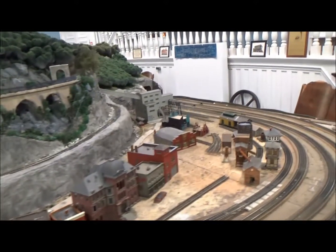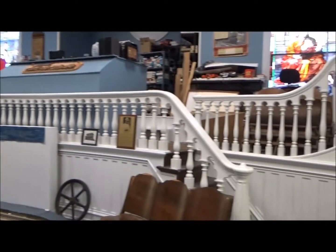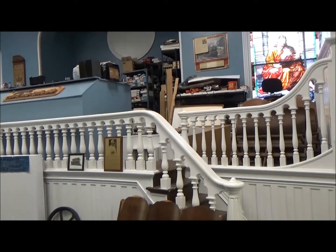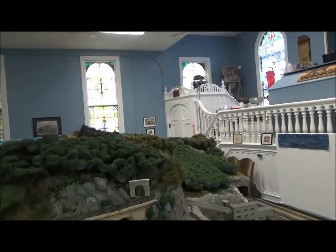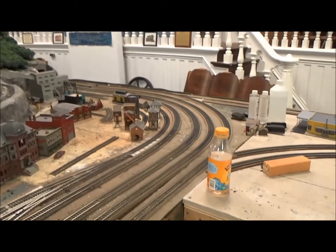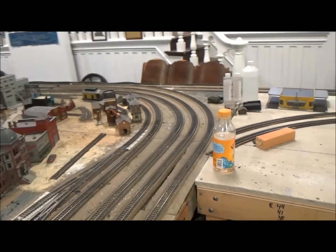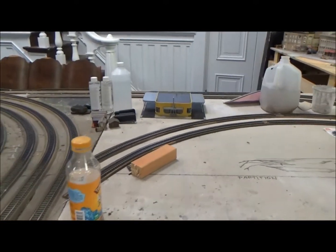I don't know if you remember the last time we had a video, this whole railing was all brown. Well, it's been painted white now. Very nice color. The walls have been painted, so a lot of great things have been happening in here. We started building on the addition to the layout, which I probably mentioned in the last video a long time ago, and this is basically what we've got so far.